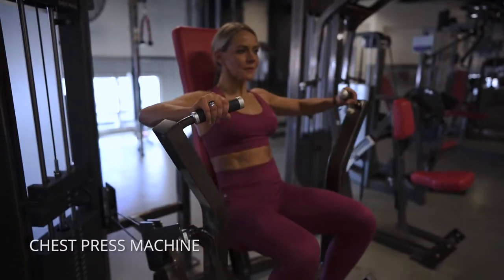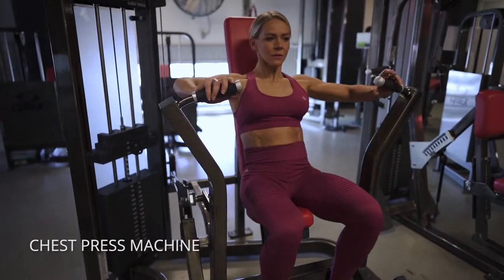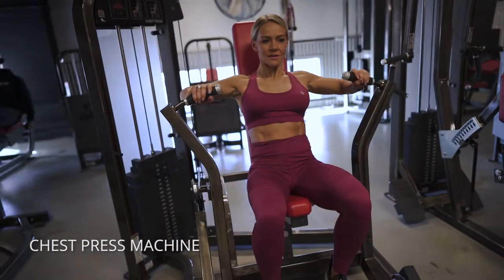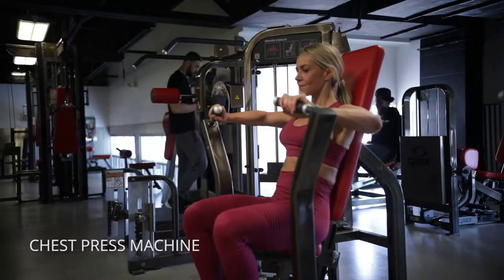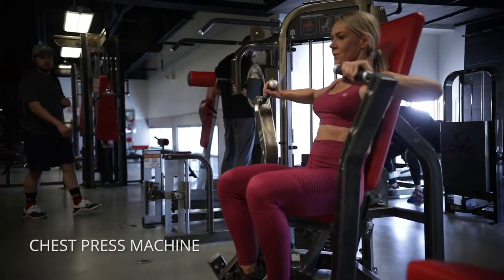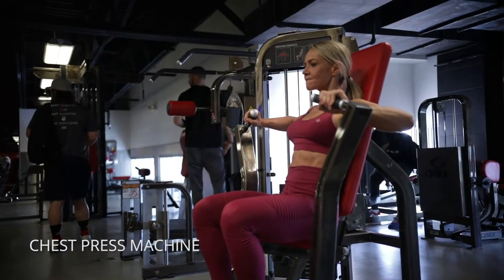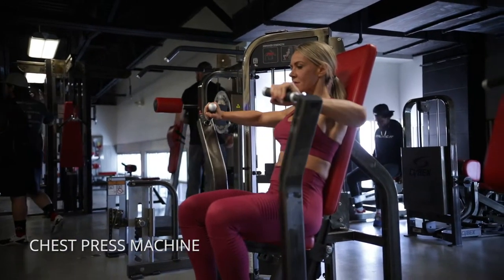On the chest press machine, you want to take advantage of that positioning that the machine naturally puts you in. Go as deep as you can without letting it come out of your chest — right before my chest turns off, I'm gonna engage again and think of pushing my elbows together, really pushing my upper back into that pad, almost like my chest is gonna go concave.